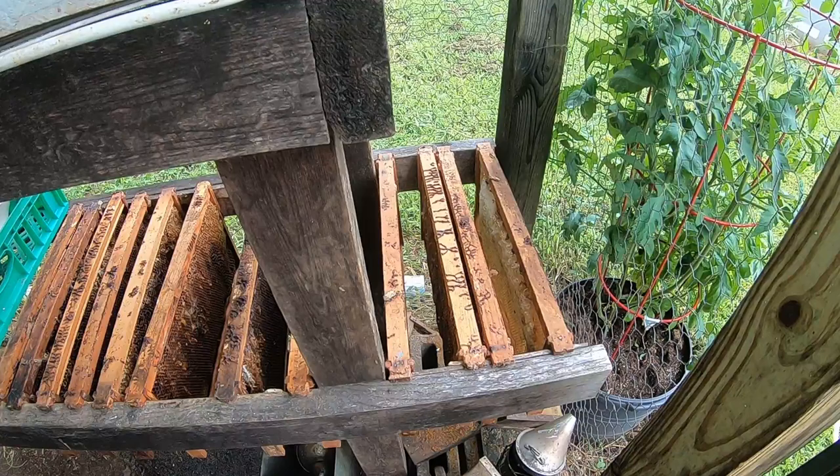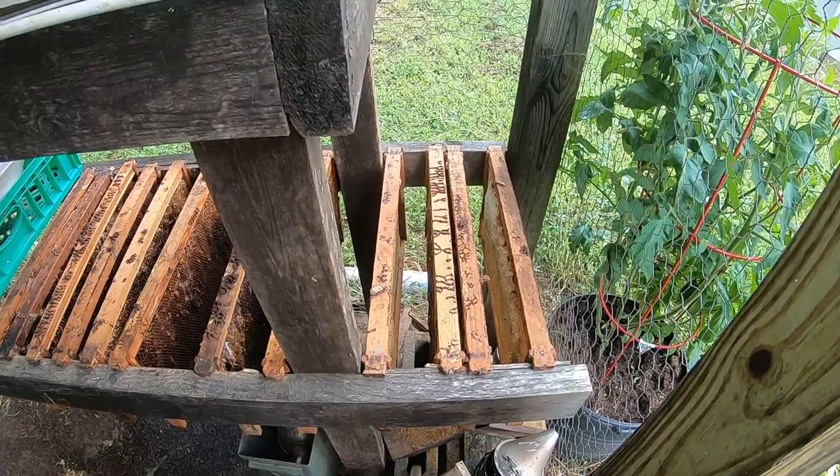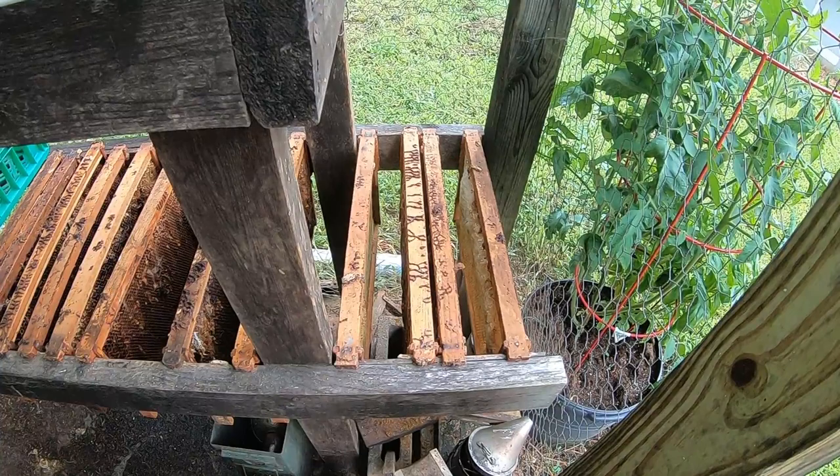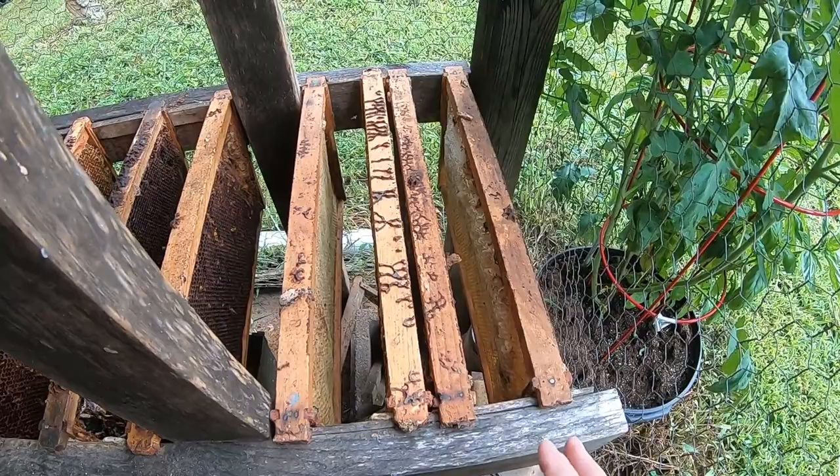At some point in your beekeeping career you will have a colony that has succumbed to wax moth. We want to try to save some of the comb. The best way to do that is to spread the comb out in a location where it has access to light and air, because wax moth like dark locations.